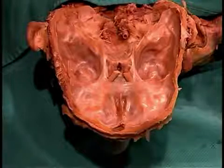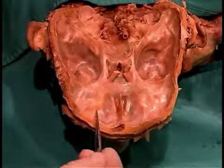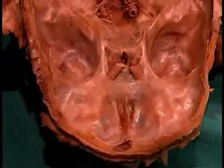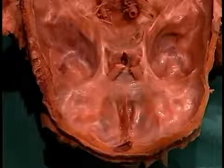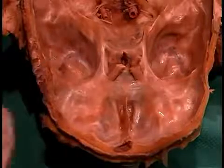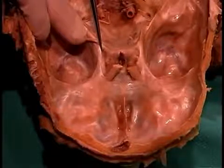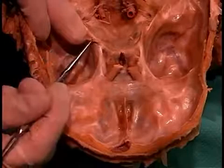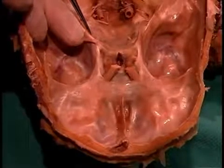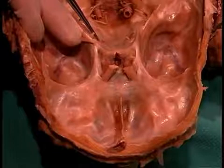We're going to dissect the orbit and its contents, approaching from superiorly by exposing the orbit as we remove the frontal bone. First, let's look at the stumps of the cranial nerves visible after removing the brain and think about the nerves we need to follow into the orbit. We'll follow cranial nerve 2, the optic nerve, through the optic canal, as well as CN3 the oculomotor nerve, CN4 the trochlear nerve, V1 the ophthalmic division of CN5, and CN6 the abducens nerve.